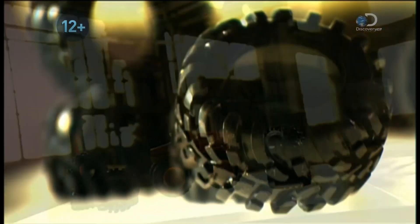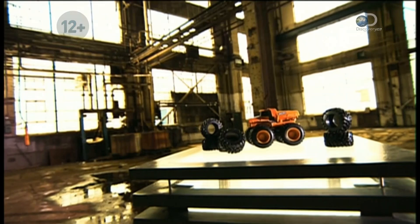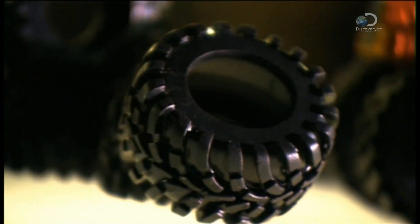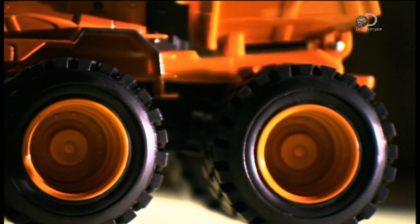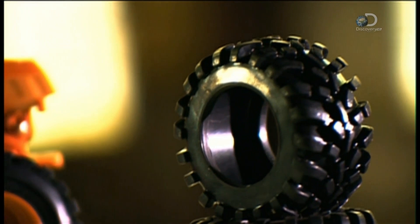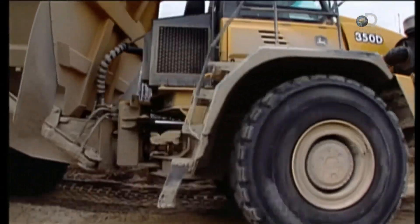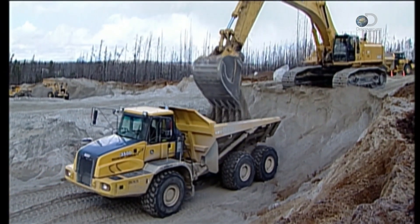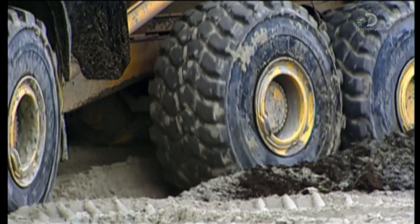Tires for construction and mining equipment are truly giant-sized. They can be twice the height of a human being and weigh thousands of kilograms. These giant tires also come with a hefty price tag — just one can cost more than the average family sedan. Giant tires are made to carry heavy loads in conditions that are seriously off-road, like mining and construction sites.